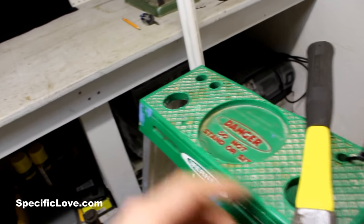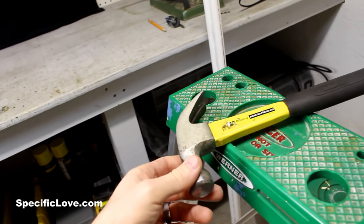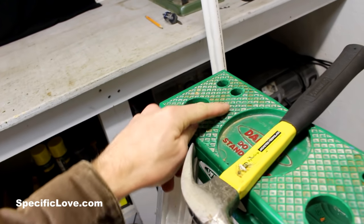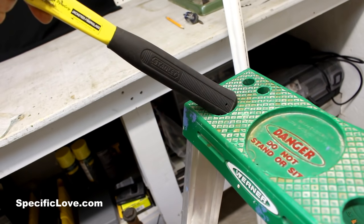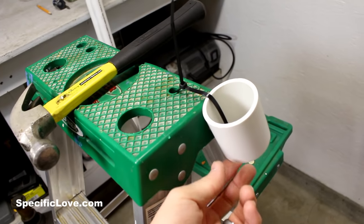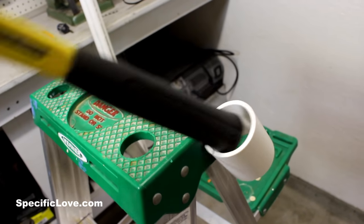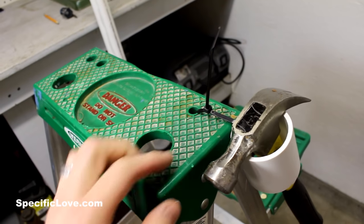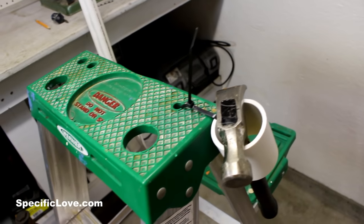If you've ever done much work on a ladder, having your tools with you is important so you don't have to go up and down repeatedly. A lot of ladders have holes cut into the top that can take a screwdriver or a hammer — unless your tool is just a little too big. Well, if you take a piece of one and a half inch PVC or larger depending on your needs, you can drop your hammer right in and always have it with you. I attached it here with some simple zip ties or string, so you can easily carry that hammer with you on the ladder.